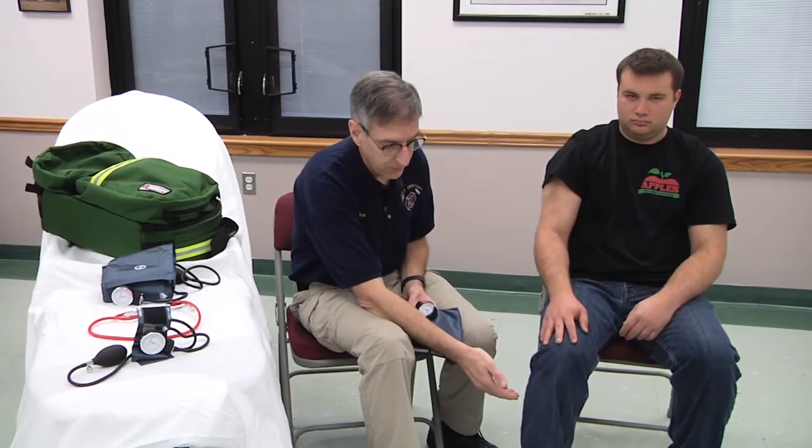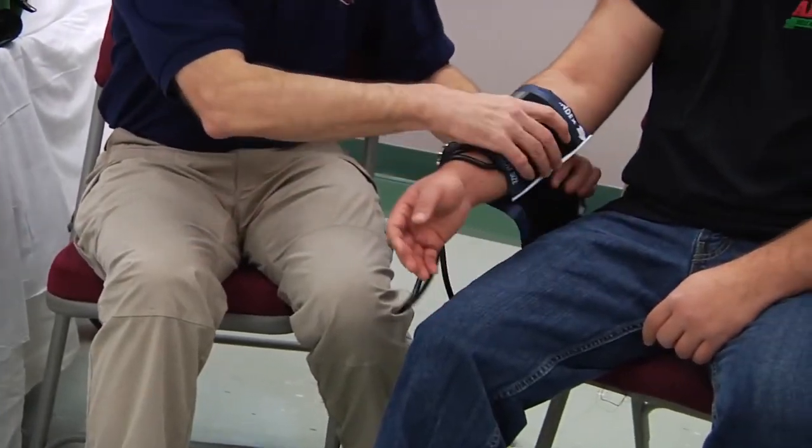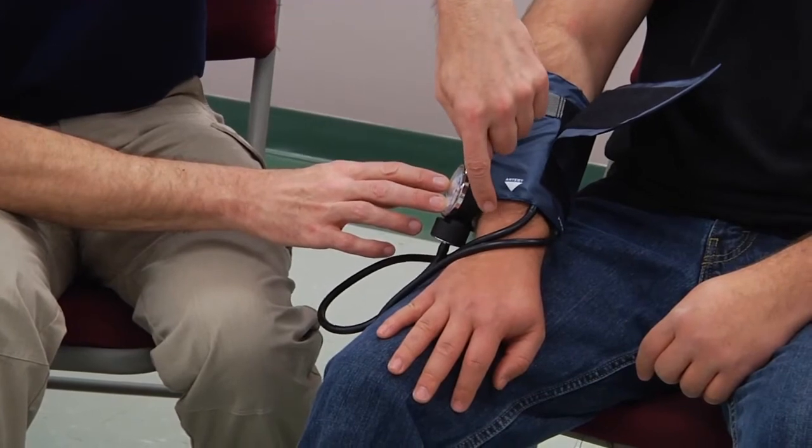In trauma patients with multiple upper extremity fractures, we may measure blood pressure in the lower leg. The cuff size is again important — if you're putting a blood pressure cuff on the lower extremity, it needs to cover two-thirds of the distance between the knee and the ankle. You could also take a blood pressure cuff on the lower part of the upper extremity, where the cuff needs to cover two-thirds of the distance between the elbow and the wrist.